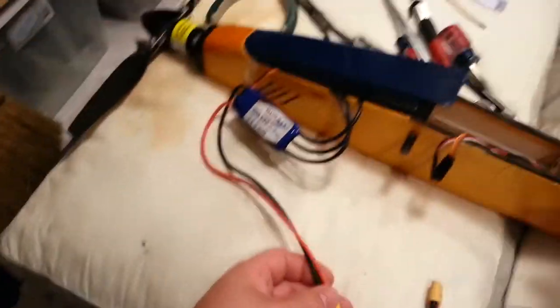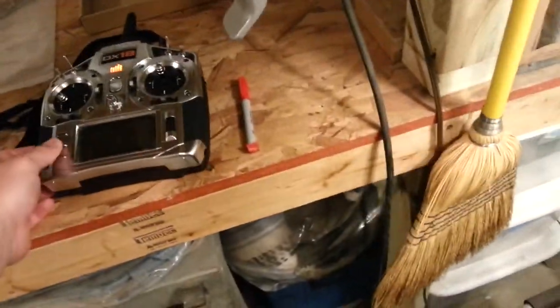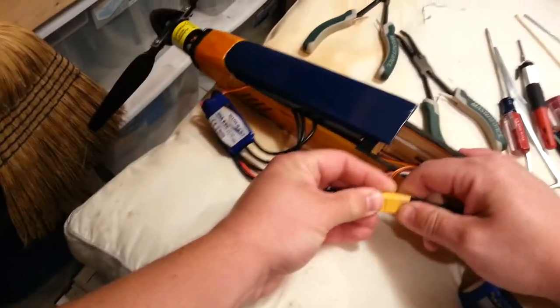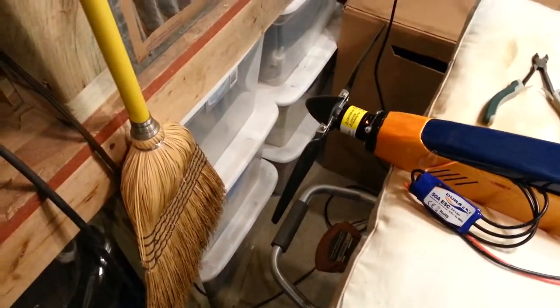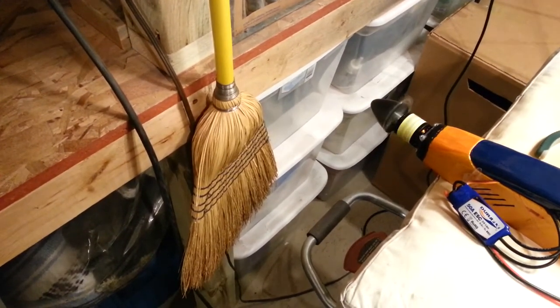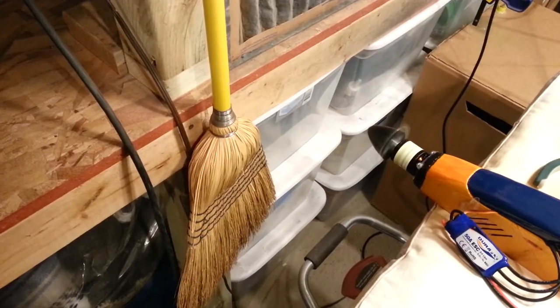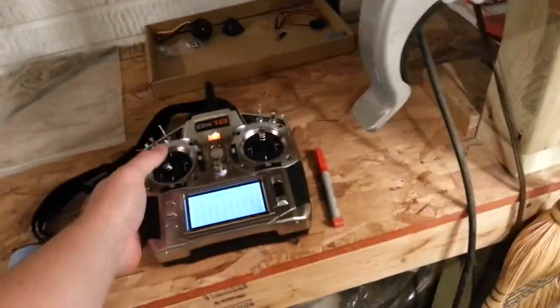Let's just put it down like this for now. First things first — make sure it's in a safe spot. Normally you'd want to take your prop off, but I'm not going to do that because I never do that. Let everything initiate. Elevator, rudder — everything seems good. Now we're going to test for directional travel first. Throttle cut is on currently, let's turn it off. Okay, it's blowing the right direction. No braking — that makes sense, throttle cut is on and tested.